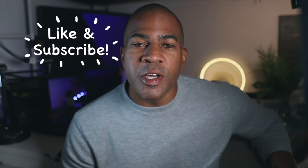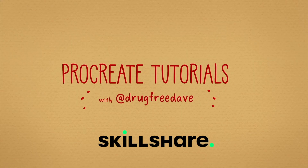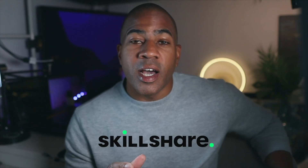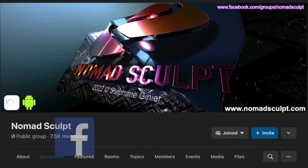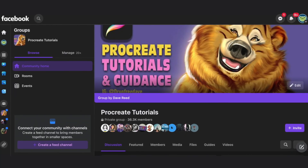Thank you so much for watching the video. If you want to learn more, check out my classes on Skillshare — I have 2D classes and 3D classes. If you want to see more, be sure to check me out on social media: Instagram, TikTok, YouTube — all Drug Free Dave — and also Facebook. There are some really great Facebook resources for Nomad Sculpt and Procreate, including my own group, Procreate Tutorials and Guidance. As always, keep drawing, keep sculpting, and I'll see you all in the next video.